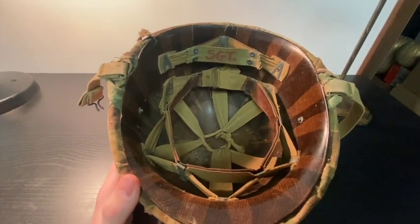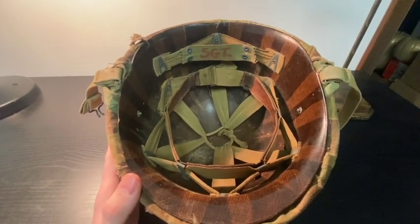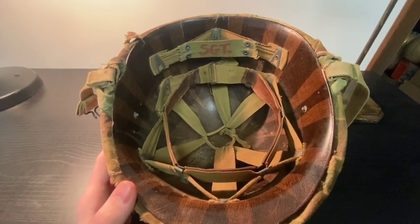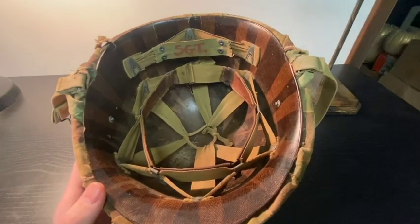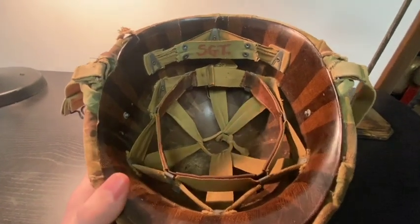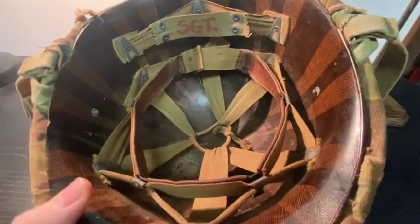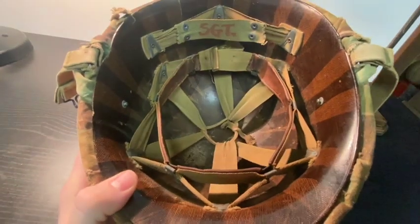Here's the liner. What's unique about the M1 helmets is they have a steel shell and then the liner, which are two separate pieces. I'll show you that shortly because I'm going to take this liner out and look more at the cover — I want to show you what to look for in terms of real versus fake, because there are a lot of really good fakes and replicas on the market nowadays. So you really have to be careful when buying these, or if you have one and are trying to determine whether it's authentic.